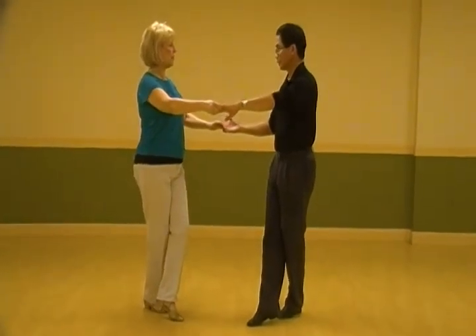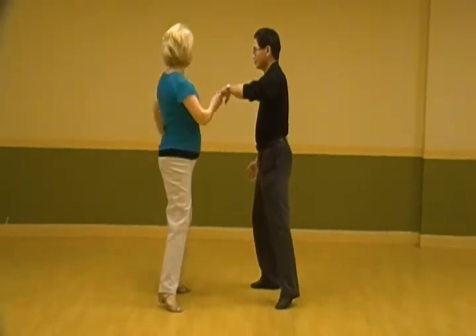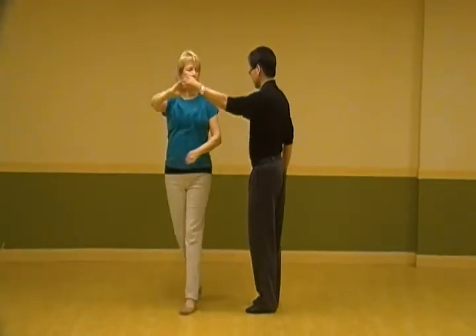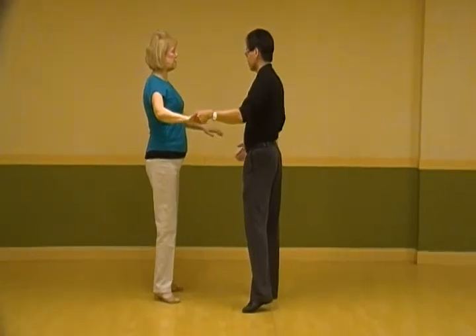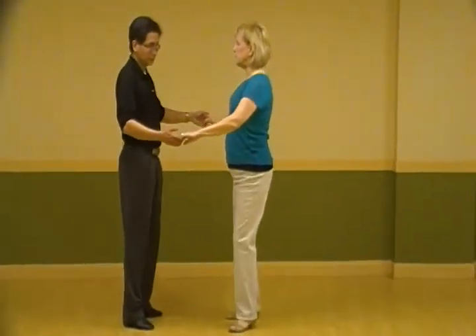And on 4, 2, 3, I go in between, and I do a side to the side. And I step side. Side. Side. Side. On 5, 2, 3, we're going to switch the 3. 5, 2, 3.